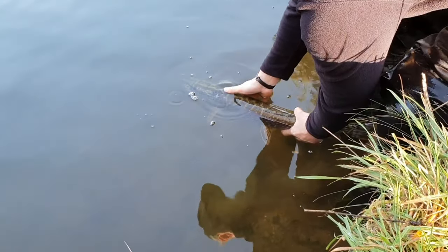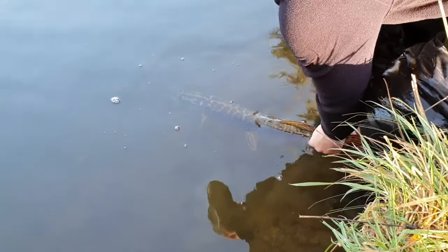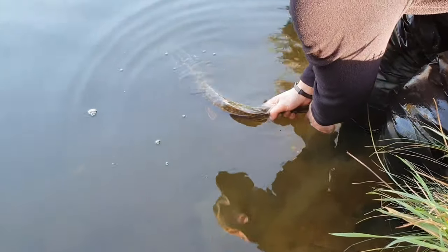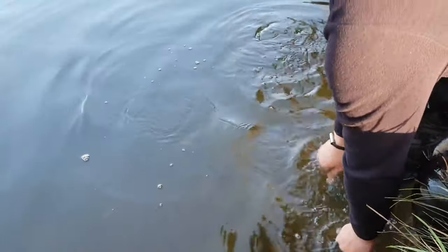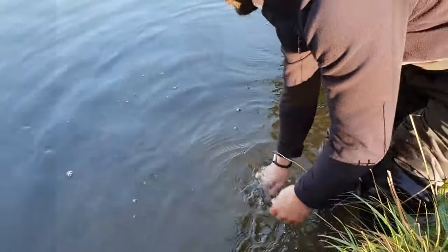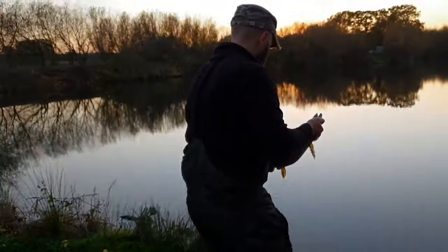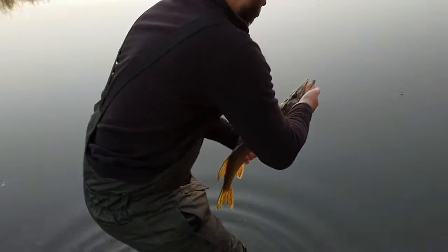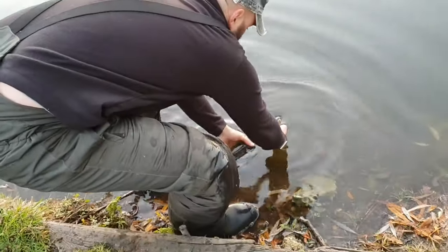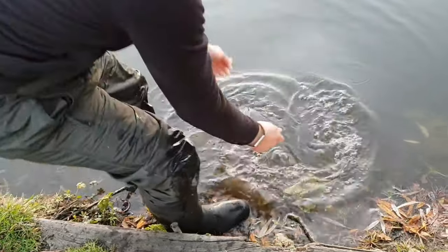There are some teeth marks on there, so maybe something a bit bigger just had a go at him — something maybe a bit more like the one we had this morning. He was ready to go straight away — rather quick. That's the third pike of the day. Going to pop him back in now — tiny one, not in the way at all. Ready to go straight away.